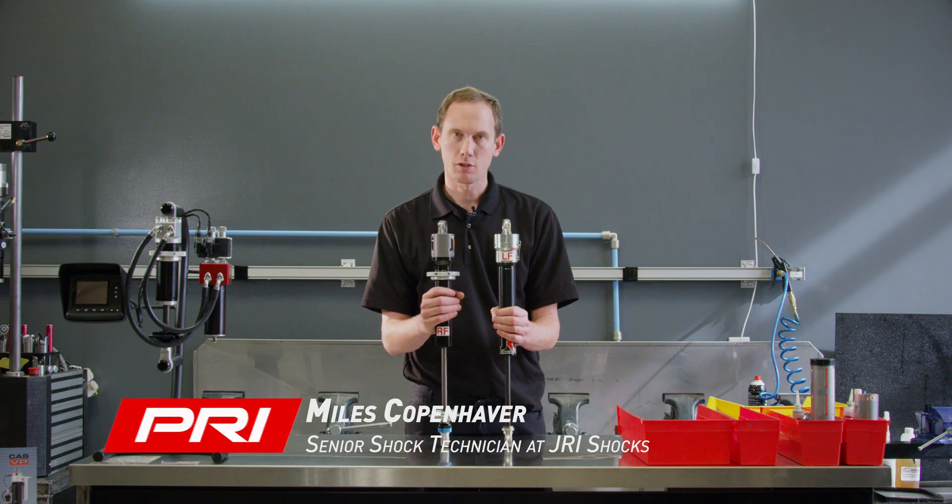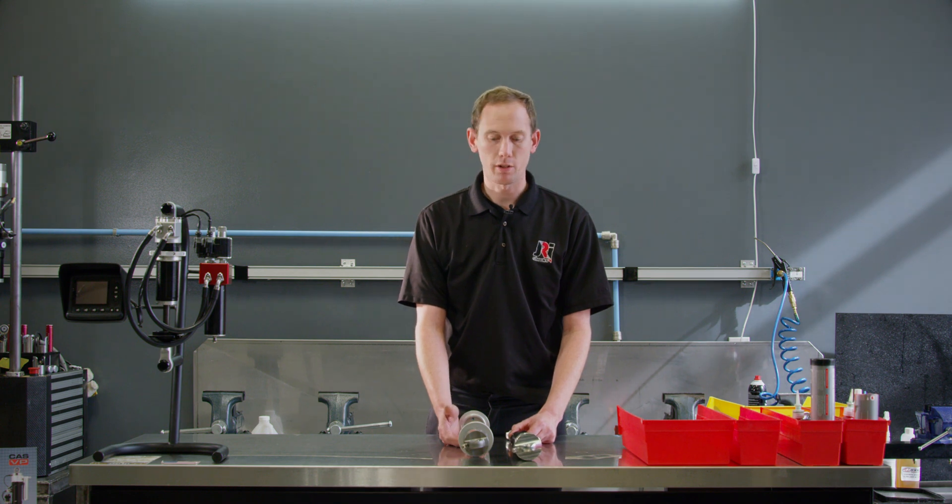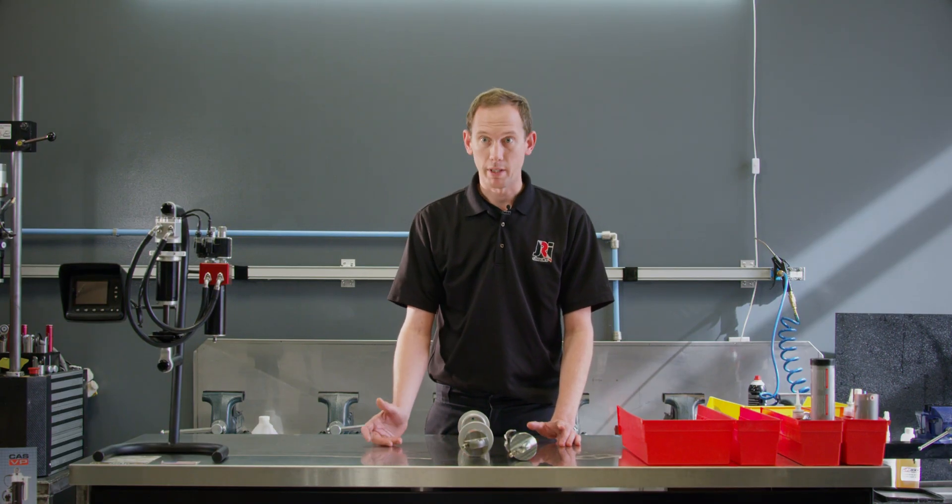Hi, my name is Miles with JRI Shocks, and I'm here to introduce our new shocks for the dirt modified and super late model divisions — both of which are the SP09 shocks. One is aluminum for short track asphalt racing. Super late models have been really big on using these; we've won countless races with them, from the Southern Super Series all the way over to the west coast races.